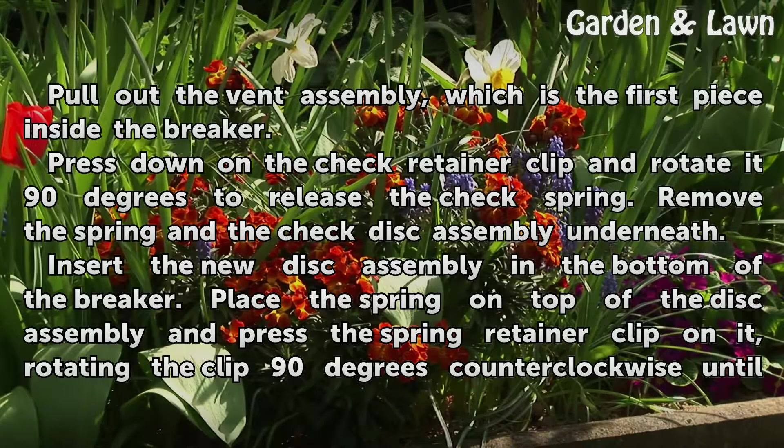Press down on the check retainer clip and rotate it 90 degrees to release the check spring. Remove the spring and the check disk assembly underneath.